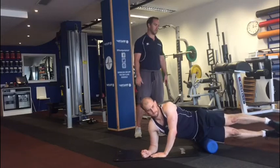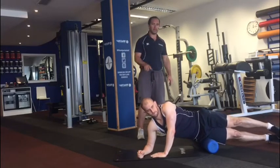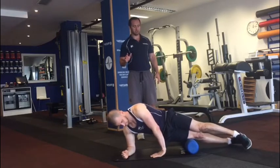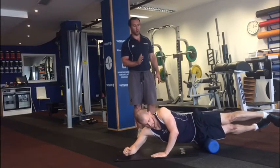Option number two: we stack the legs, double stack the legs. This adds a little bit more tension and obviously a little bit more weight, but the same rules apply — we're always in control, it's a slow motion up and down.